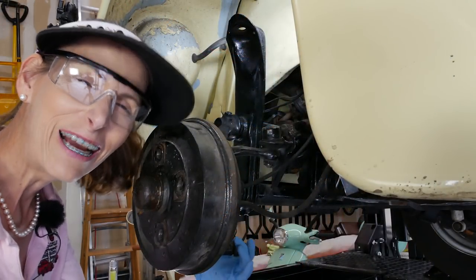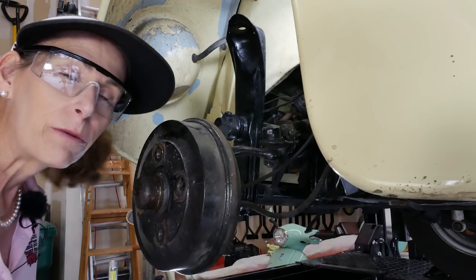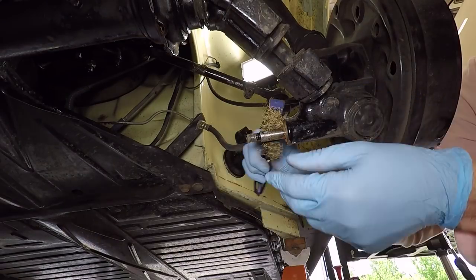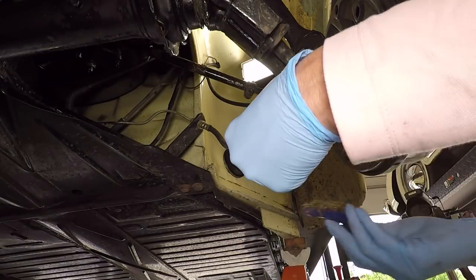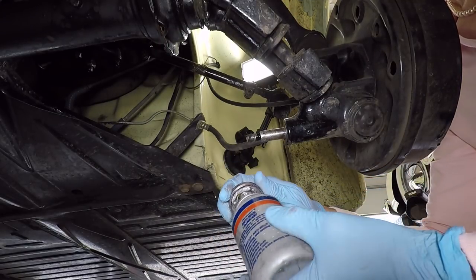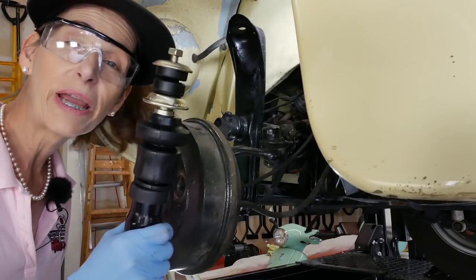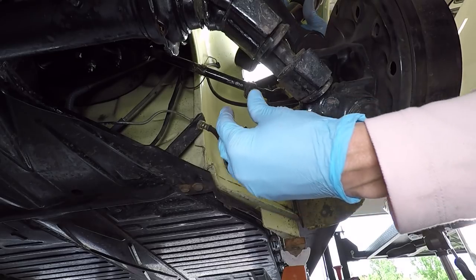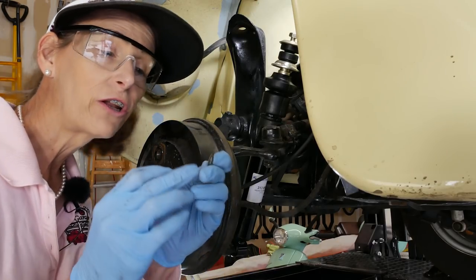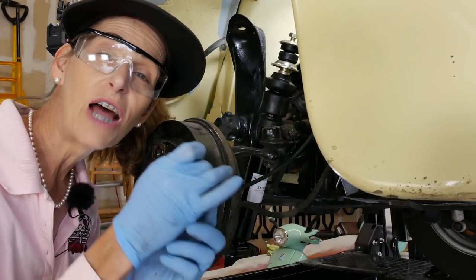Looking at the lower stud, it's kind of dirty and grungy, so I'm going to hit it with a brass brush quickly to clean it up. We're going to put a dab of Never-seize on it and then slide our shock on. I have the shock collapsed all the way so it'll be a lot easier to get on — just feed it through here and slide it on. Remember we have a floppy washer, a lock washer, and a regular nut that need to go on, plus a touch of blue Loctite.